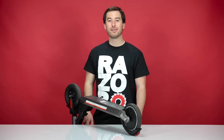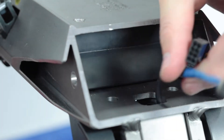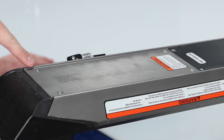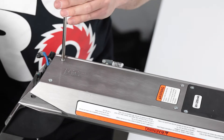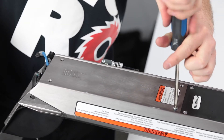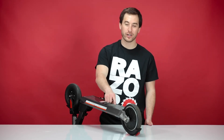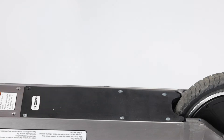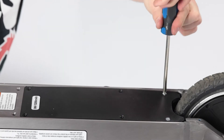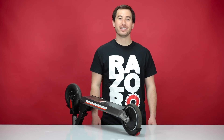The wires coming through the frame are blocking the battery from sliding out, so let's press those wires back through the frame. Now, using your Phillips screwdriver, remove the four screws securing the battery. With the four screws removed, proceed to removing the six screws securing the controller tray cover.